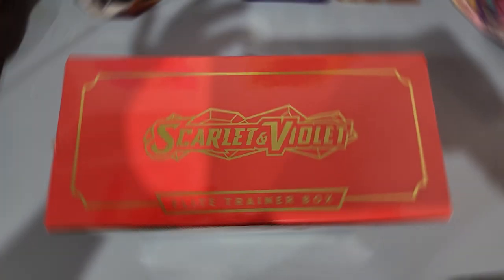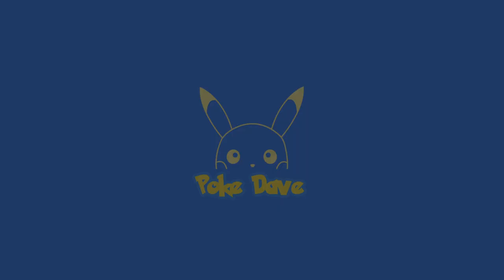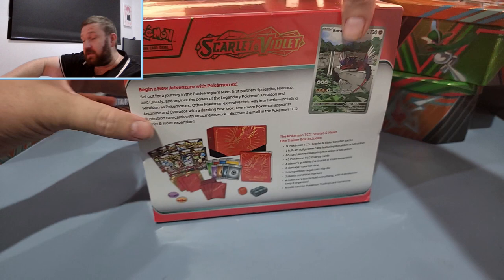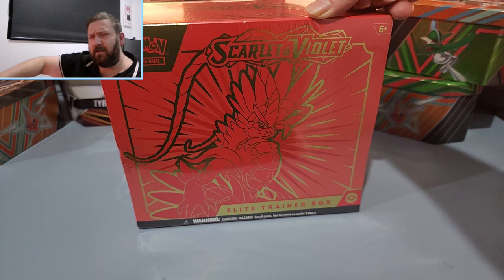Today we're going to be opening up the Scarlet and Violet Elite Trainer Box. Let's see if we can pull that Miriam. Hello everyone and welcome to the video. Today we will be unboxing the Scarlet and Violet Elite Trainer Box. It's been a while since we've actually done an opening so I'm pretty excited about this one. I have opened, I think in total, four booster boxes of Scarlet and Violet but I have not opened any of the Elite Trainer boxes, which could be lucky. I still am yet to pull that Miriam, so that would be an amazing pull.